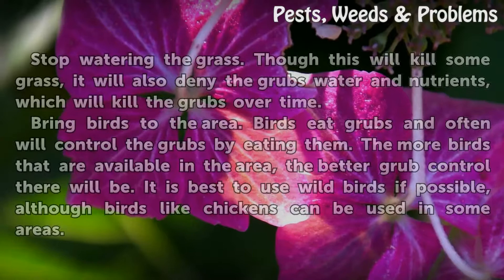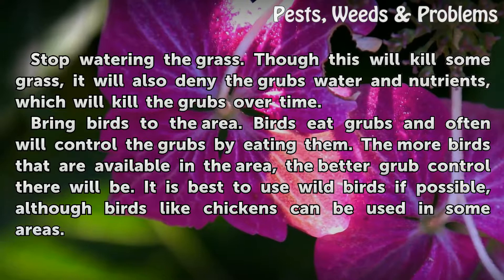Stop watering the grass. Though this will kill some grass, it will also deny the grubs water and nutrients, which will kill the grubs over time.